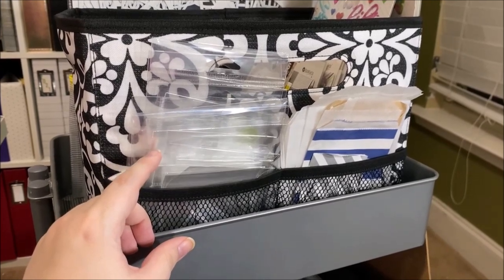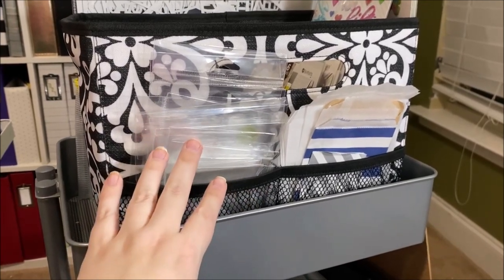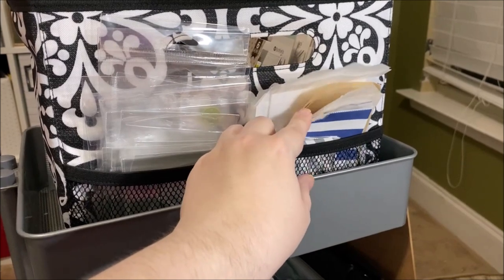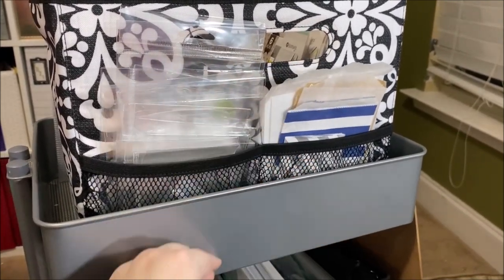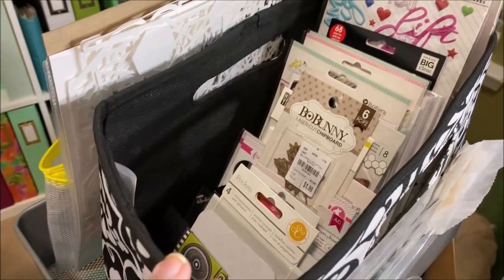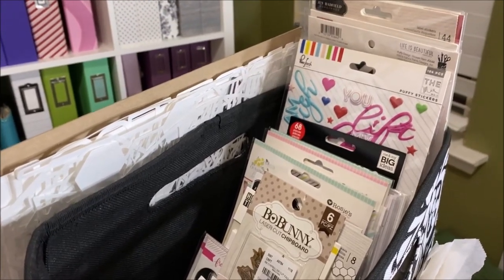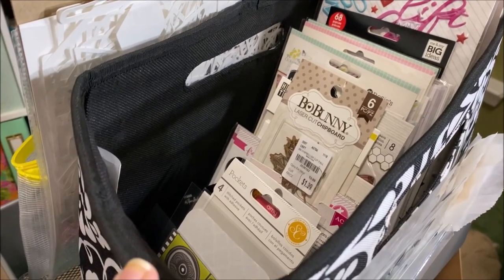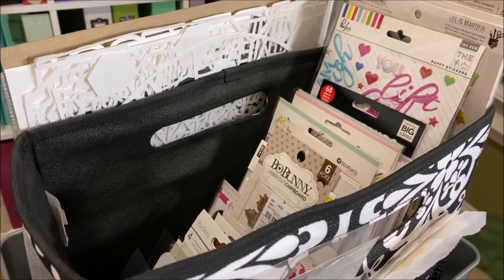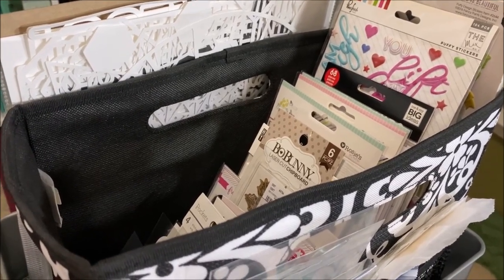This is a bag from 31 — I use the front pocket for packaging bags from ephemera and stickers, and I use it to hold fussy-cut flowers and icons when I'm preparing a collection. Inside this bag is a variety of extra embellishments, mostly stickers that don't go with a specific collection — just ones I've picked up on sale or really liked. I use them to build stash kits without having to break up collections, or when I'm working on a layout and just need one more thing.